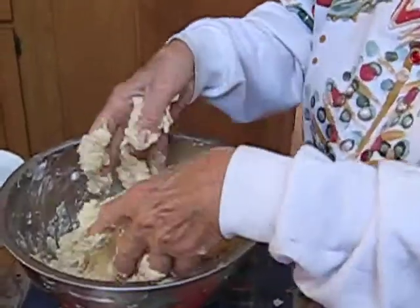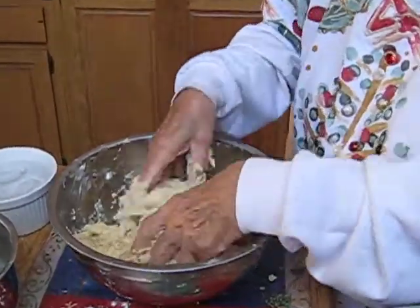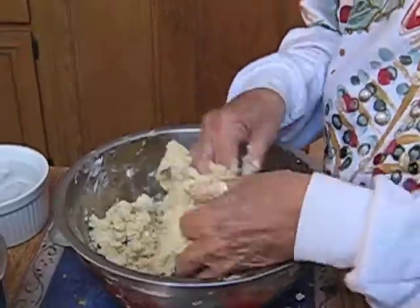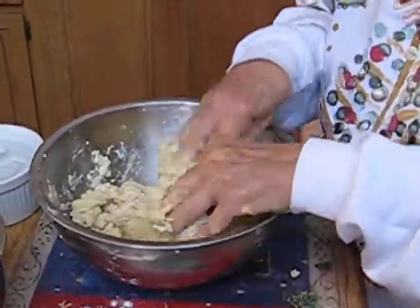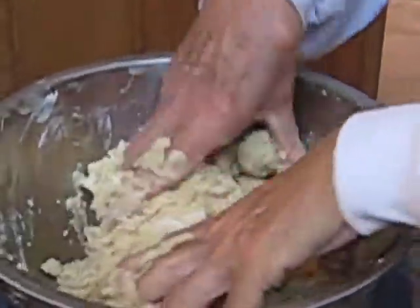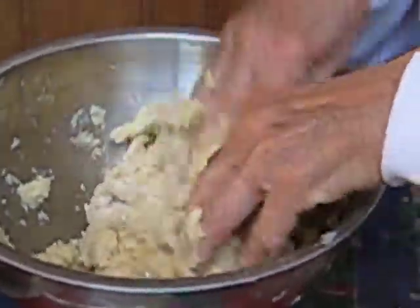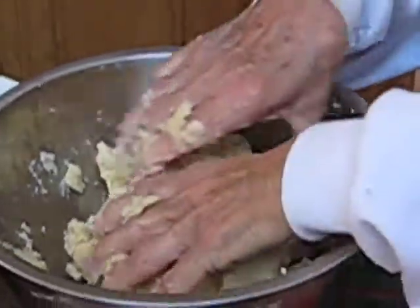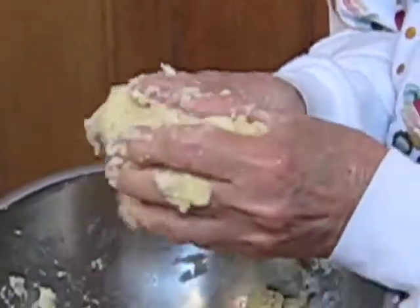So it looks like you're almost kind of kneading that. Well, yeah, just kind of getting it together. Do you have to have a light hand or is it okay to press it a little bit? You kind of press it together so it will come out in a sort of ball. It's coming together quite well now. I think it's just about ready. So we'll take it like this and try to put it into three balls.